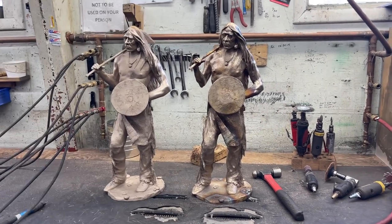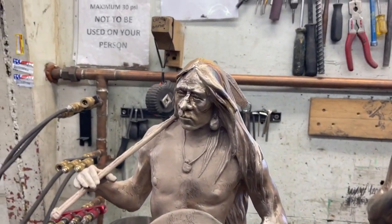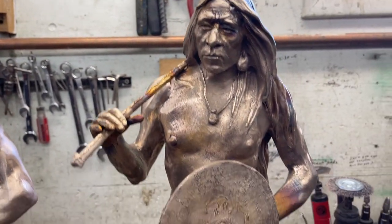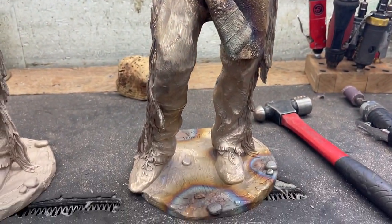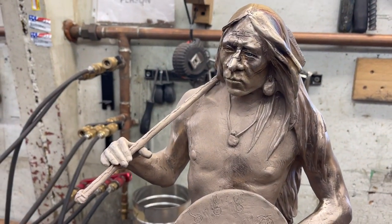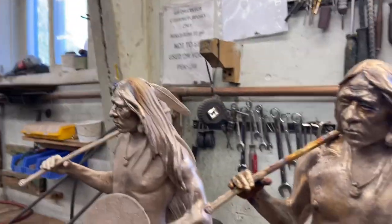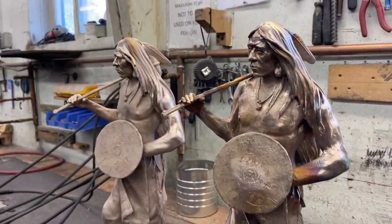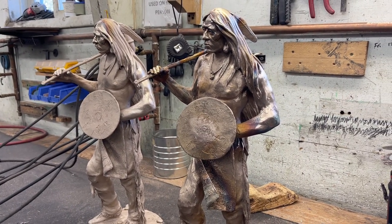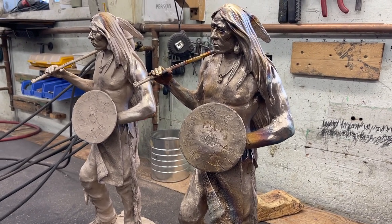These are two crazy horses that I ordered back in November. They're finally done. I came in and looked them over for any blemishes or things that they have to repair, and they look fine to me. It's kind of cool seeing them both together.